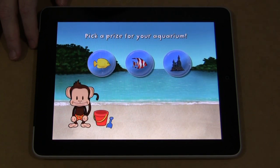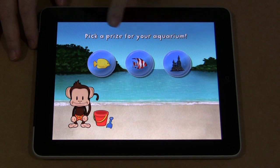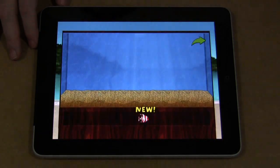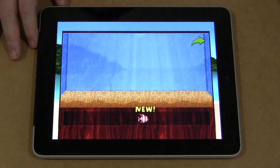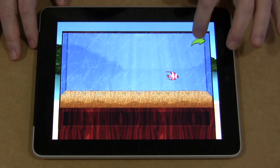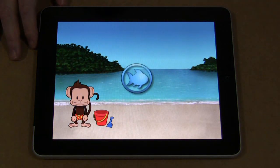All right, so we did make it as far as the aquarium. You can pick out one of three things here to build — you're going to build an aquarium. So we'll just pick up the striped fish. Add things to your aquarium by dragging them in from the train. Touch the arrow to get back to the beach, and then it'll start with the next series of questions.